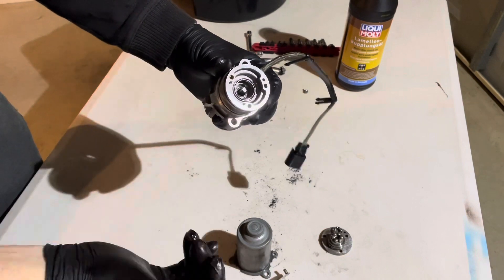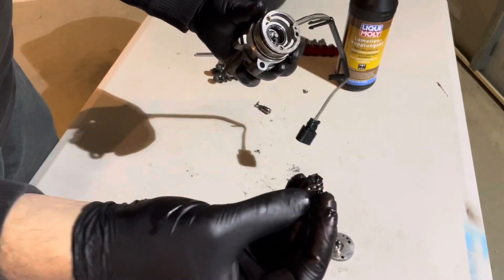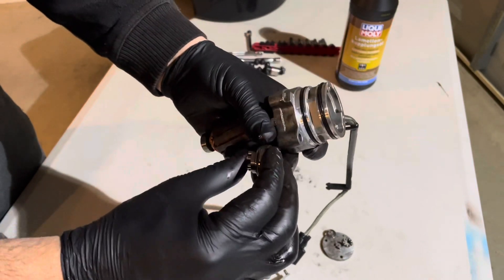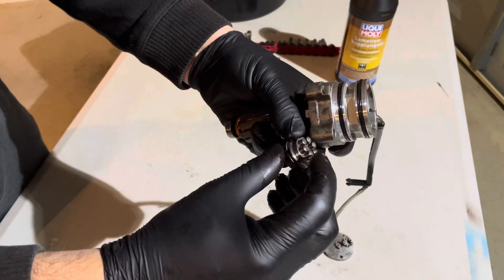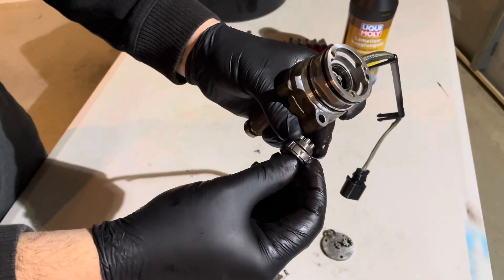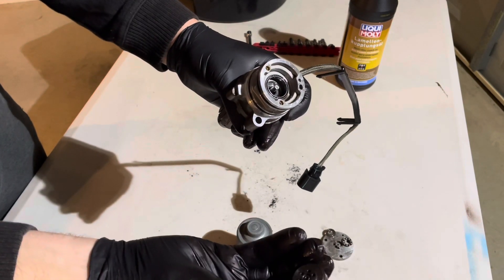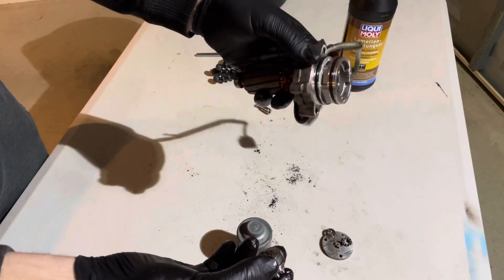The pump assembly in here — I've taken this apart. There's a little bearing that goes in the bottom of it. This is the spinning part, or the rotational part, of the positive displacement pump. There are these little spring-loaded pistons and some centrifugal vane things here that fly out as it spins up to speed. But as far as I know, there's very little that goes wrong with the pump itself — it's the electric motor that fails, and that's the end of life for these.